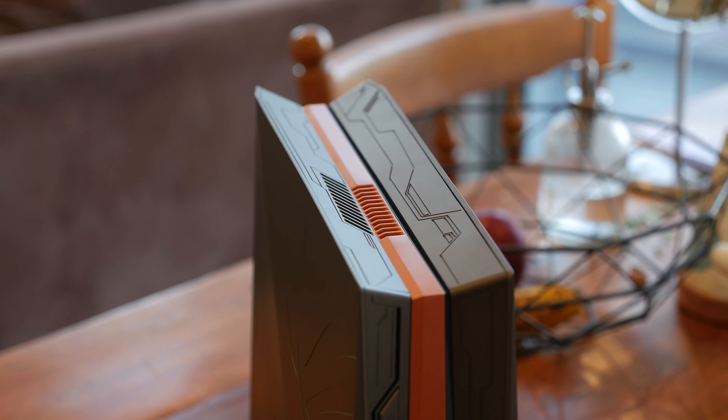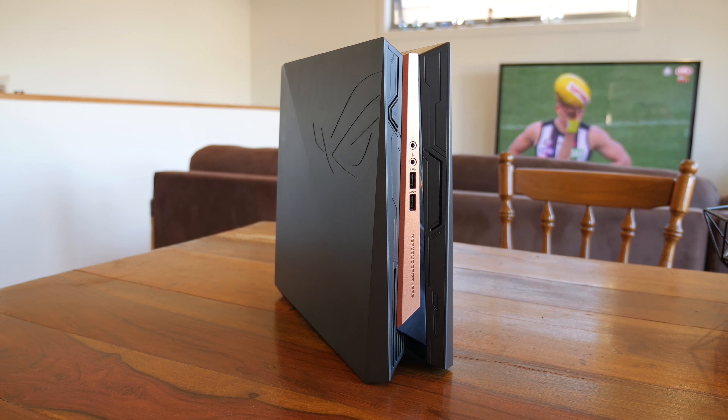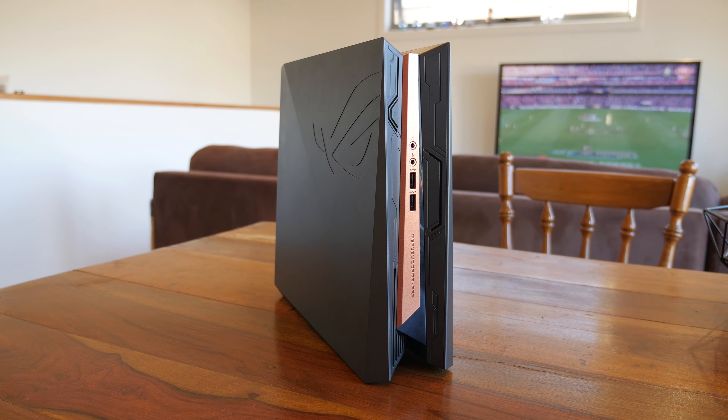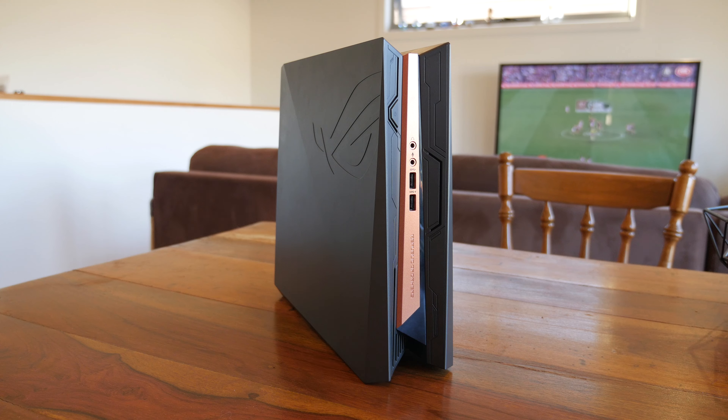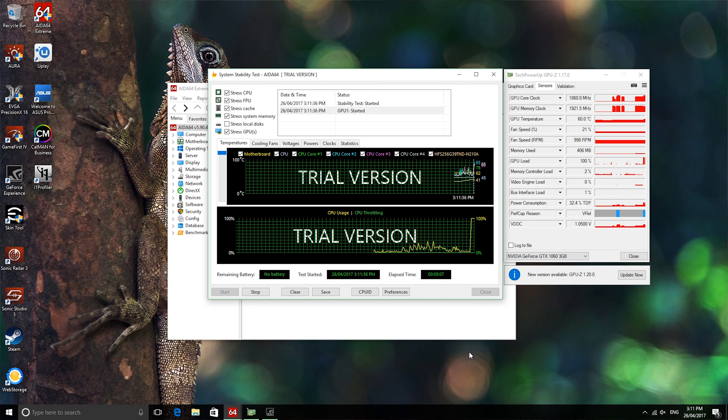ASUS's thermal design seems reasonably clever on paper — it intakes air through the bottom and rear of the chassis and exhausts it out the top. In practice, though, it isn't as good as I'd like to see. This device runs pretty loud under load, and if you don't have headphones or loud external speakers and you place the GR8-2 close to your monitor, you'll definitely hear it over in-game audio. The GPU fan in particular is pretty loud and could definitely do with some quieting down.